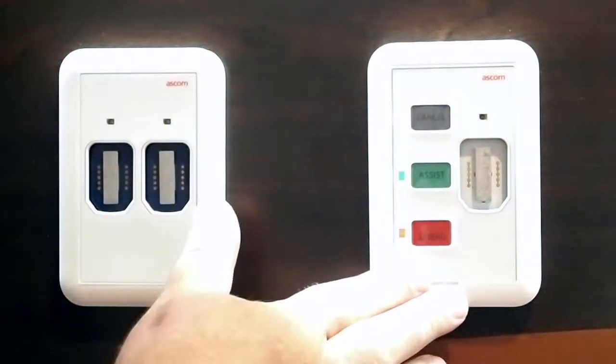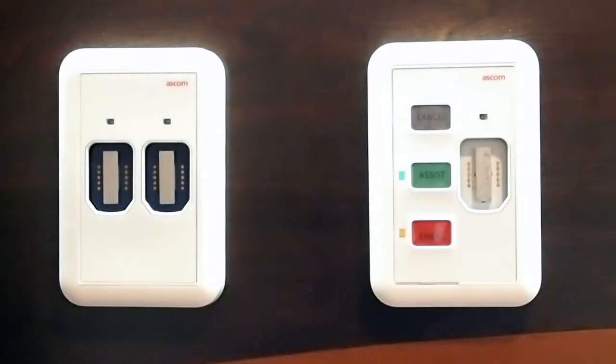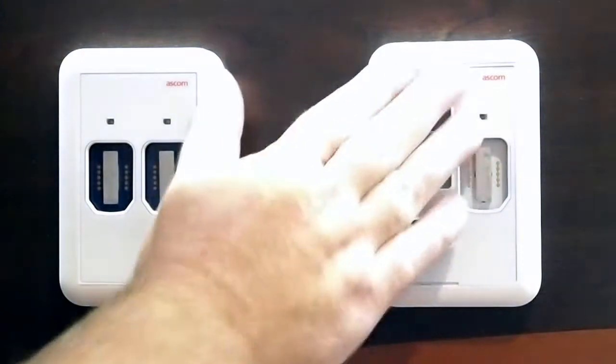These buttons are a sealed membrane so that we can sanitize the station. This allows us to help with your infection control. Not only is it a sealed surface, but we can clean it as well.